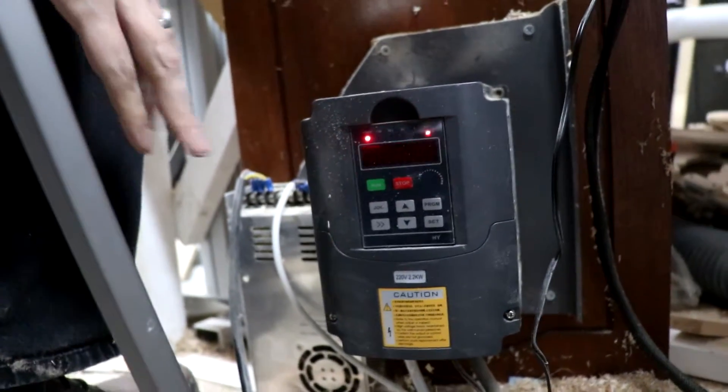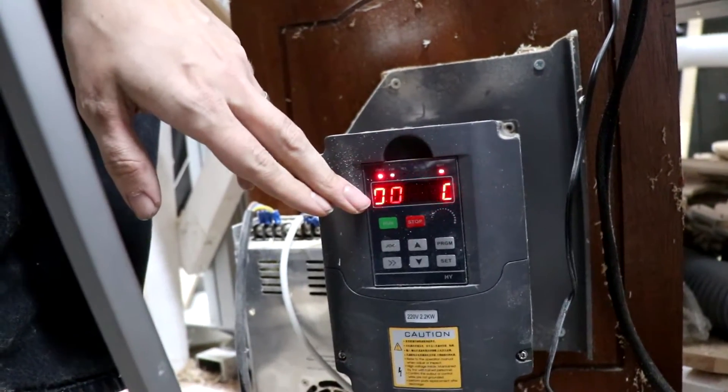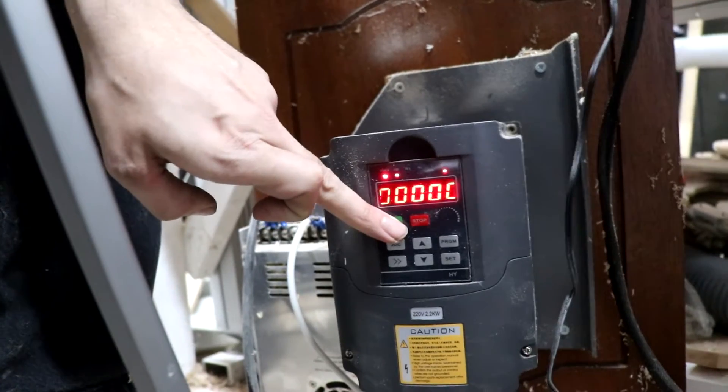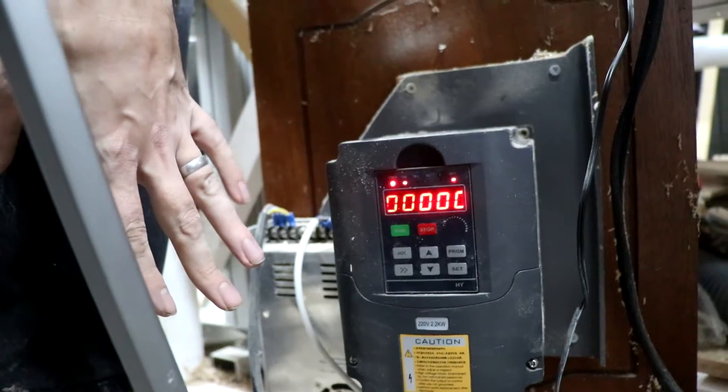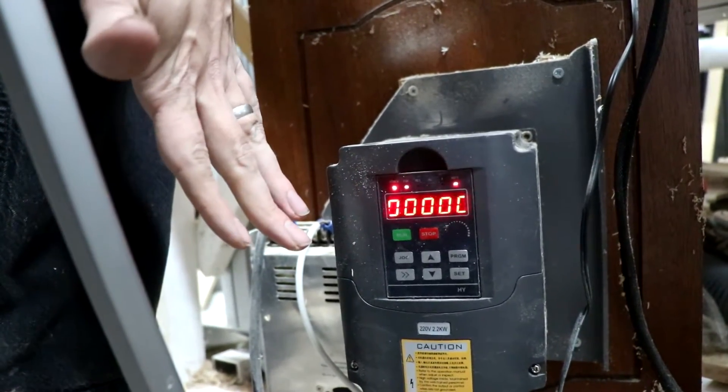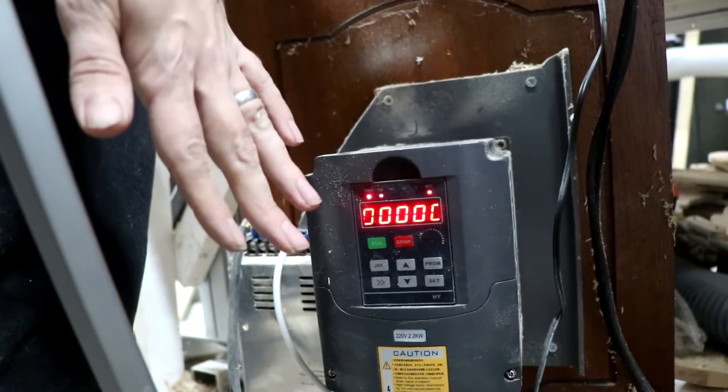When you power on the VFD it comes into this state — zero everything. Press the green button and you hear a click. That's the relay running and connecting, so technically it's now powered but the spindle speed is zero.